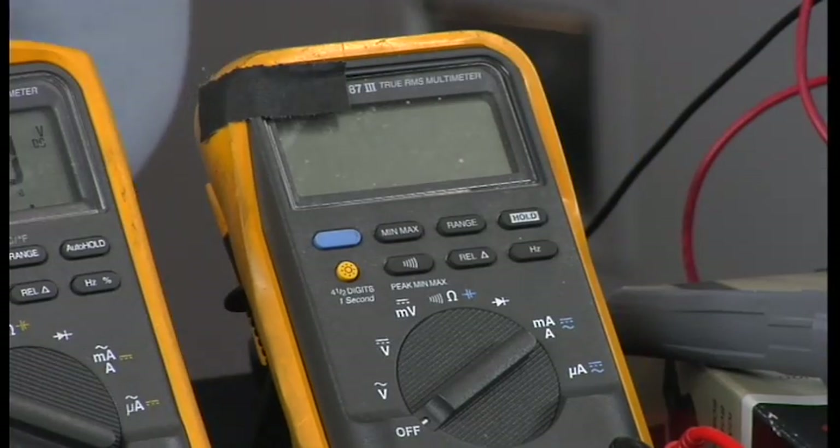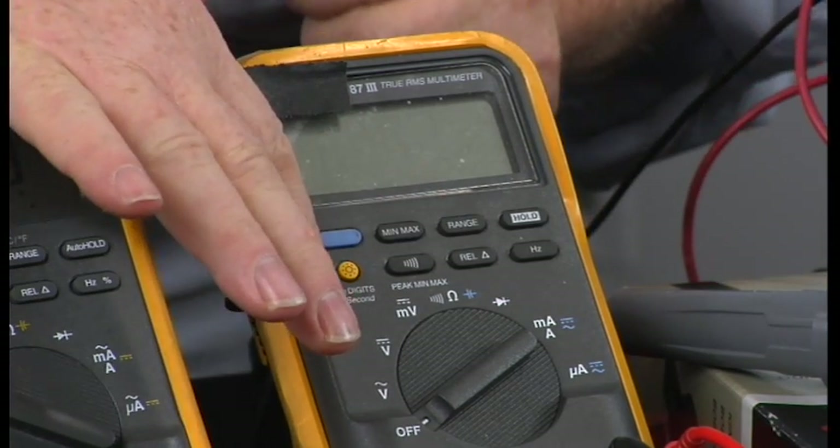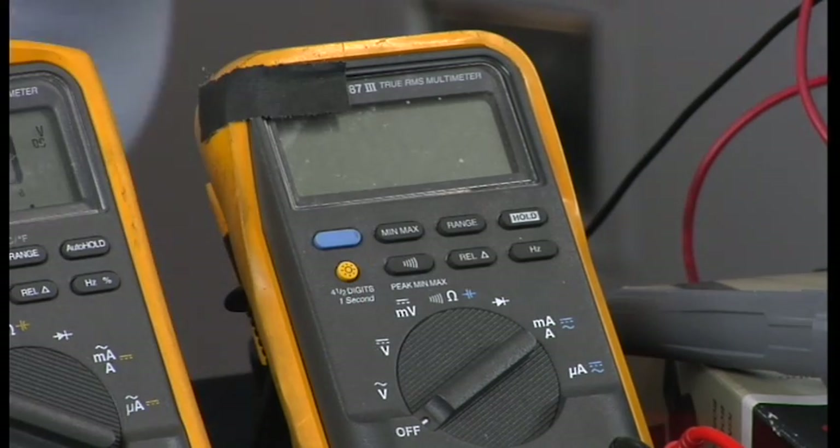If you want one more digit of resolution, this is what you do. Turn the meter off — this is just on certain meters; these all do it right here. In fact, this one actually says 4.5-digit mode underneath the yellow button. The yellow button is dual function.